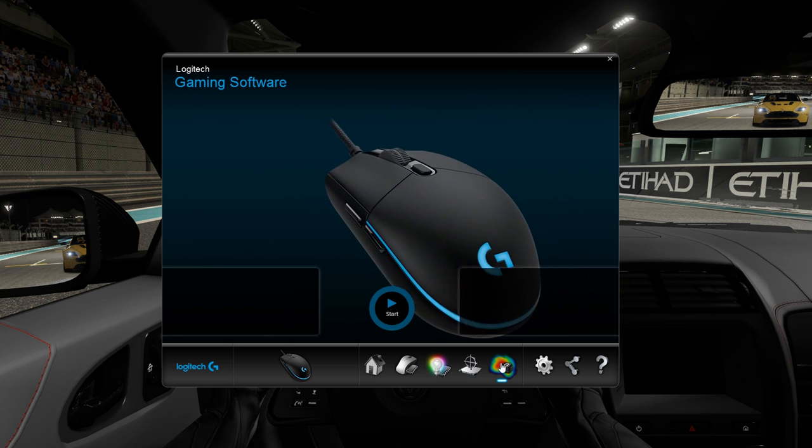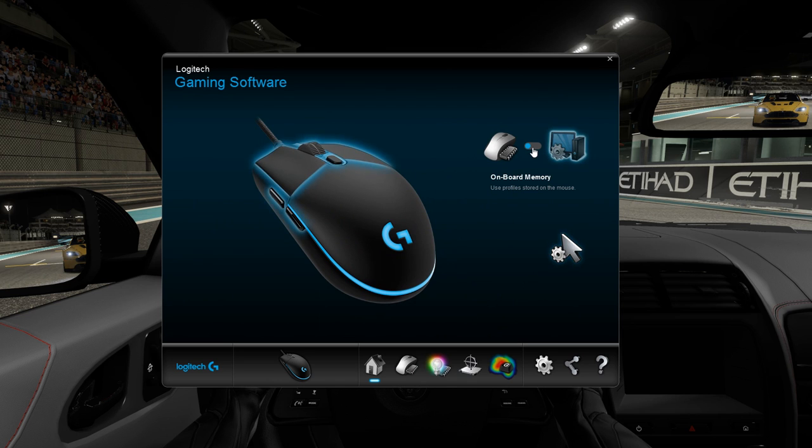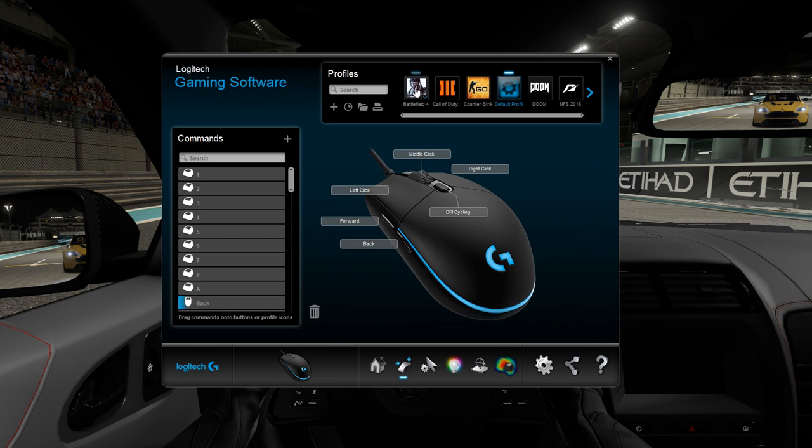And then you have a heat map, which will show the buttons you've pressed the most. There's also a mode that will allow you to load profiles on a per-game basis, so if you want specific button mapping for different games, this will allow you to do it, which is a pretty cool feature, but not one I see myself using. So all in all, the software seems solid — not really much to complain about here.